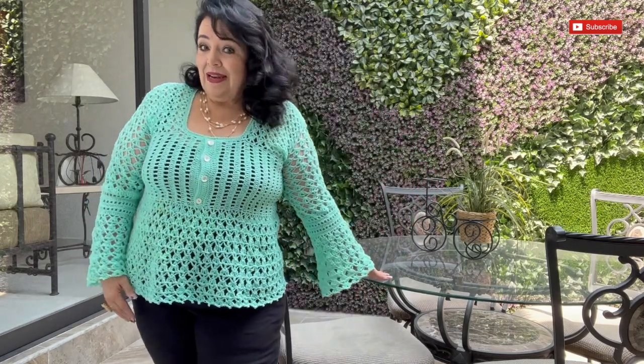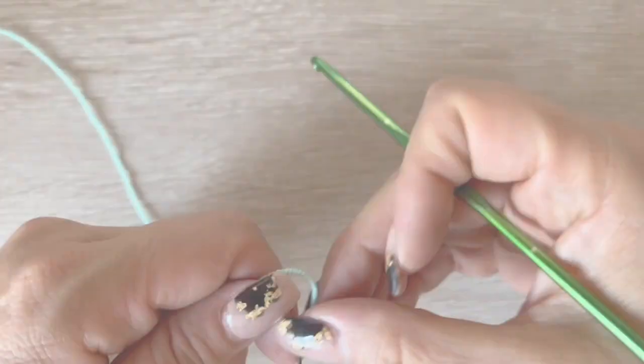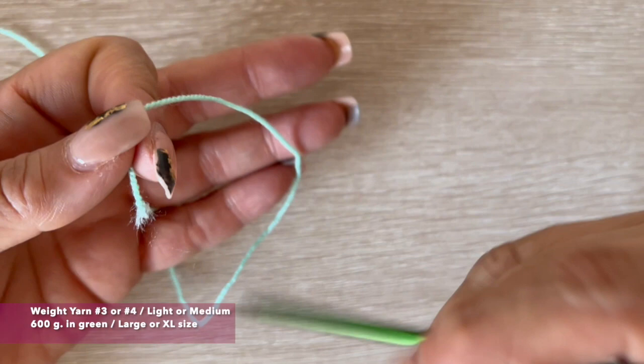Before we start it's important that you subscribe. For this blouse in a large size we are going to use 600 grams. I will use this yarn — it's light yarns number 3 and I will use the hook of 3.5 millimeters.